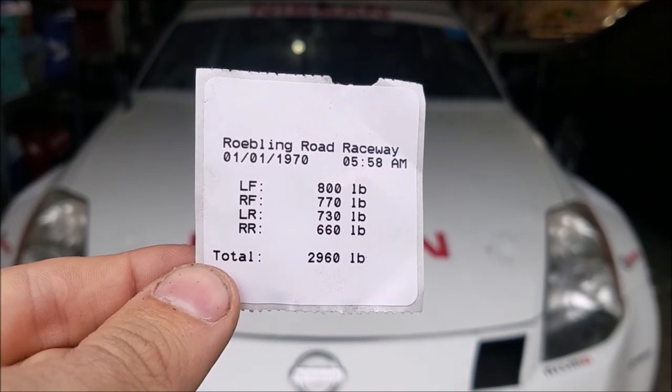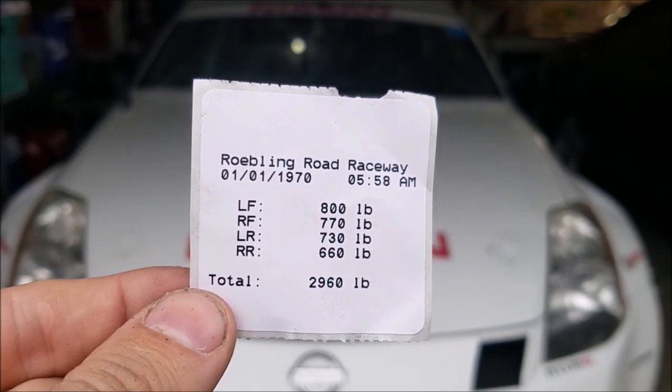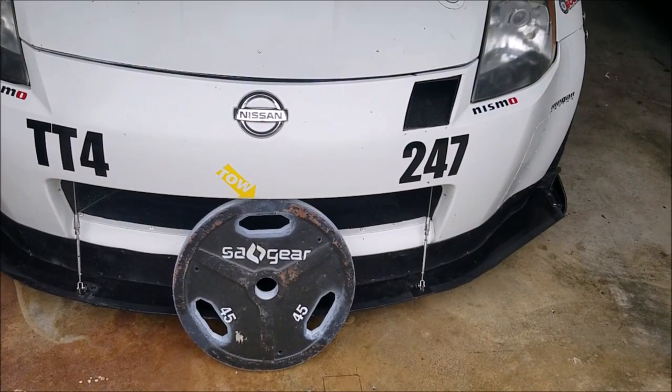I want the left side and right side to be equal, which is really difficult once you add 180 pounds of driver on the left side. Originally I wanted to do lead ballast - buy some scrap lead, melt it down, cast my own weights. But it's difficult to find lead because they're trying to phase it out as it's not environmentally friendly. Once I finally gave up on finding lead, I decided it would just be easier to get some exercise plates off of Craigslist, and I was able to find these.